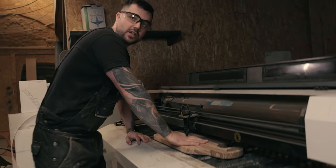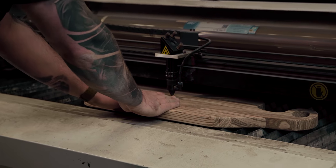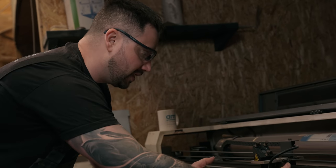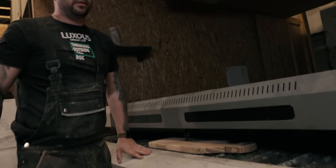The board is now inside our laser engraver. We've set the machine up and we're ready for engraving. I've set the centre point to the centre of the area where I'd like the engraving to be. We'll close the lid, send the file from the laptop, and we're ready to engrave.